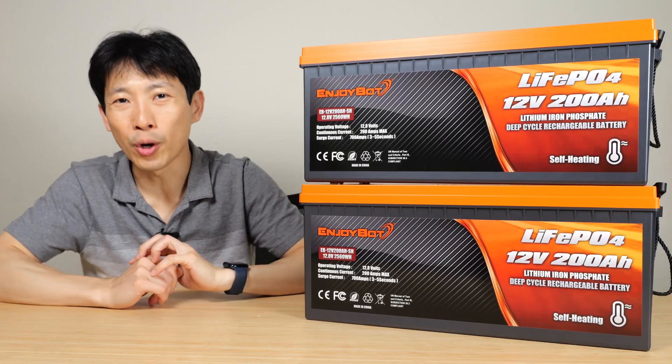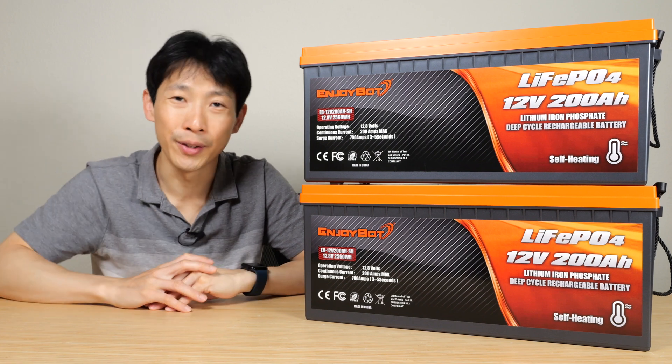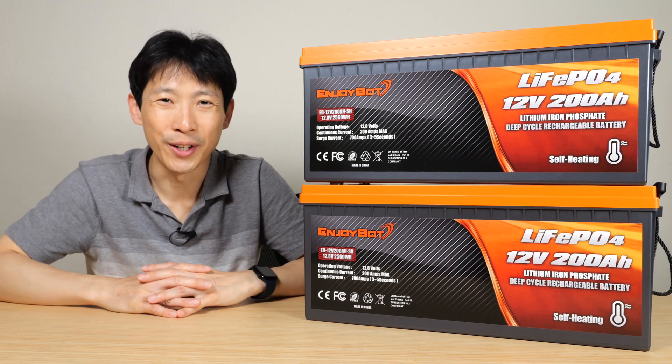If you're interested in these EnjoyBot self-heating batteries, check out my affiliate link down in the video description below. Thanks for watching. Until next time.